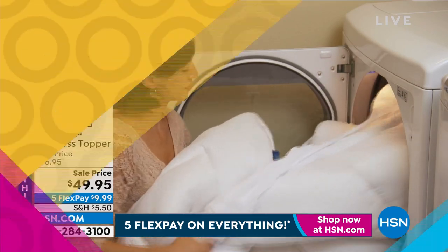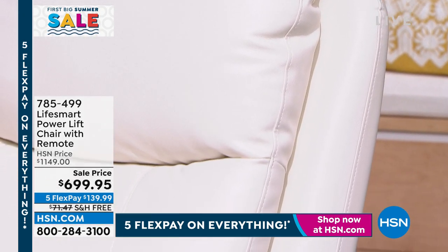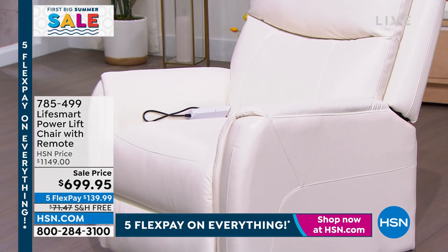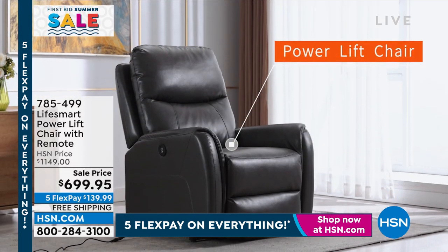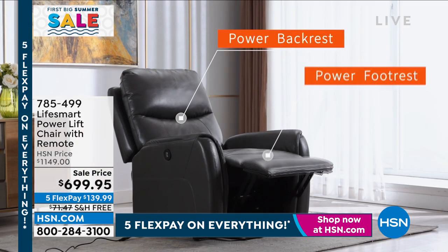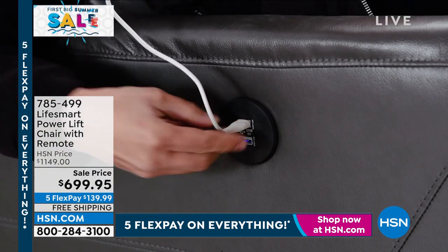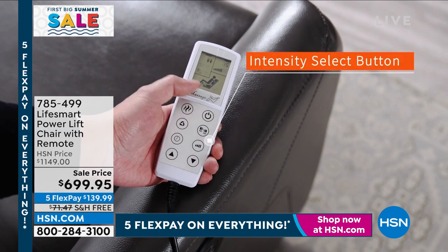We also have a super steel of a deal on the very powerful LifeSmart Power Lift Chair. This has a remote — but not just a remote — it has massage built in. It's a power lift so it will slowly recline so you can rest, sleep, and watch your shows. It even charges your devices while you're on it. The motor remote control cannot be lost. It also has power backrest and power footrest, which with most power recliners you end up paying a lot more for. This actually lifts you out if you need help getting out of the chair.